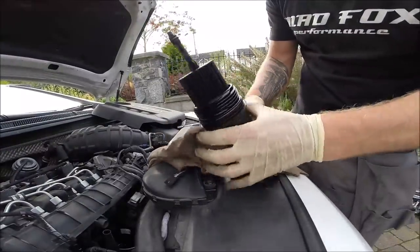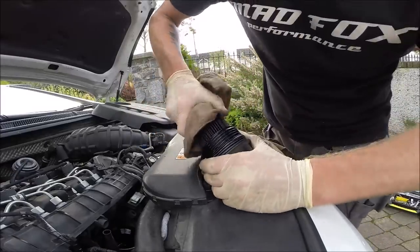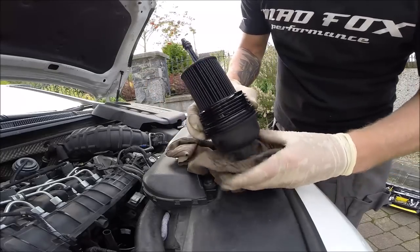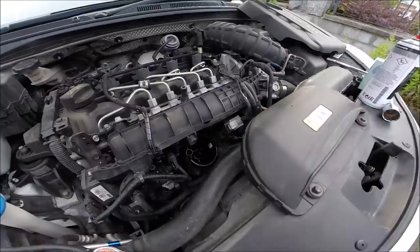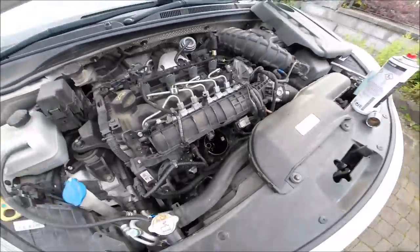The filter looks like that. To remove it, just like that, and it's ready to come out. Without the filter, the housing looks like this - very easy.